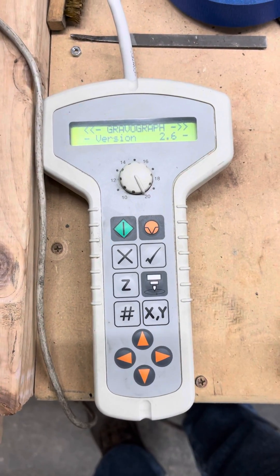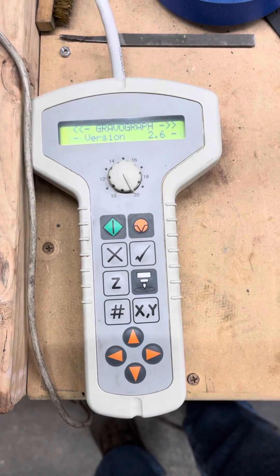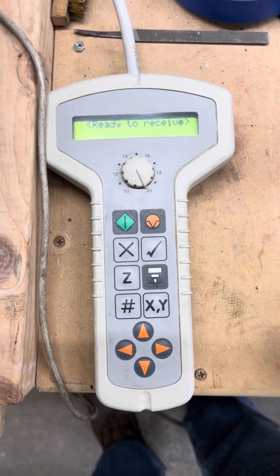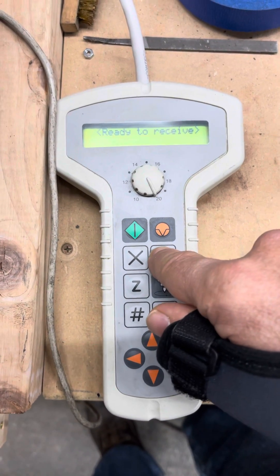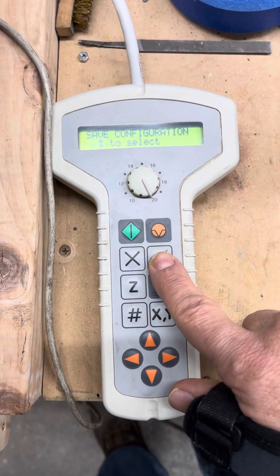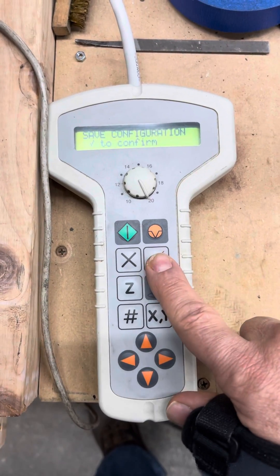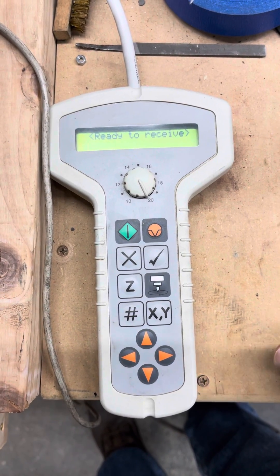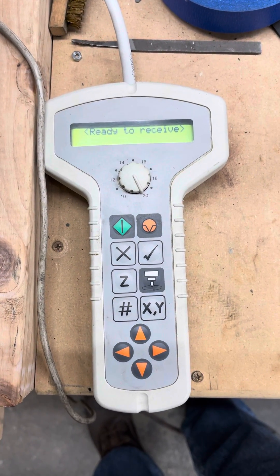Once you have all that, go back to the check mark. It's going to create a graph — leave it alone. It will get started and say 'ready to receive.' From this point, push the check button and hold it to lock it in and save. Push the check button again to confirm. That's how you set the baud rate on your handheld pendant for the FIS-400.